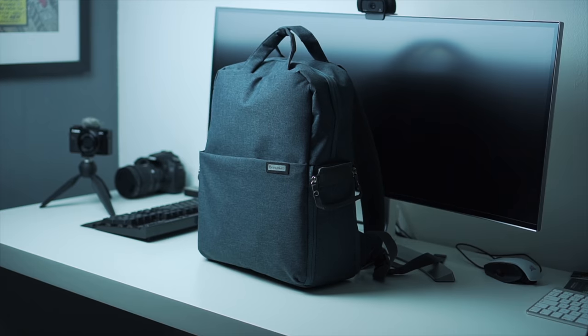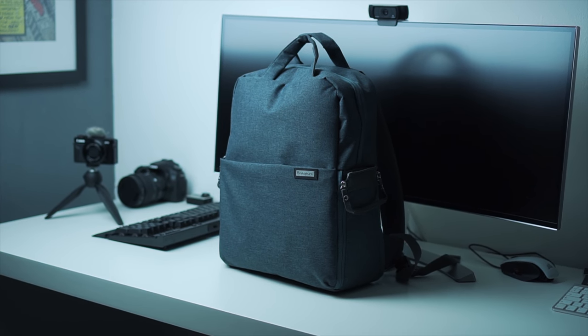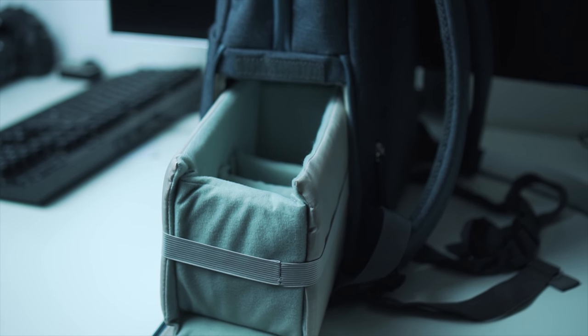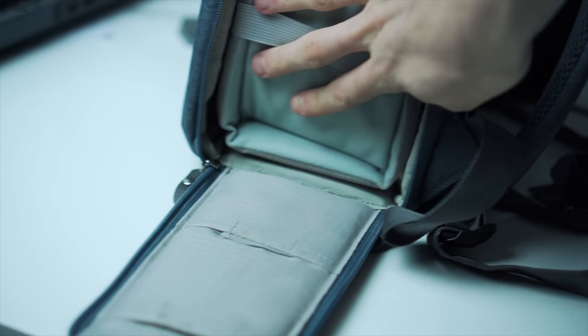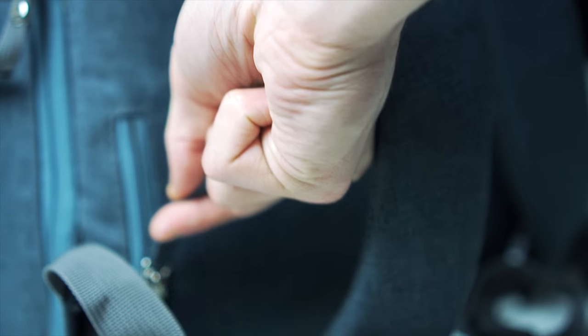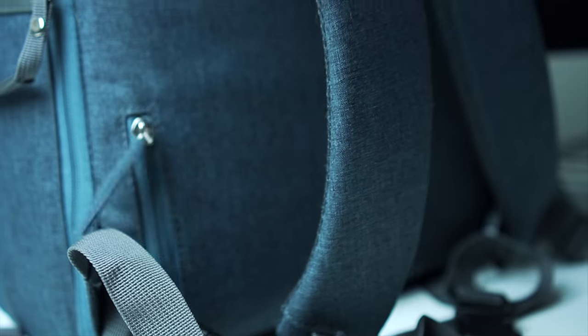Speaking of equipment, another one I can technically class as equipment is your backpack or rucksack or whatever you guys call it. I actually bought one off Amazon and it fits my laptop, it protects my laptop, it's got a section for my camera gear at the bottom where it's all protected, it's got extra pockets and even a phone pocket on the back. Definitely look into buying a good backpack because you're at university for a number of years, so you're going to need one.